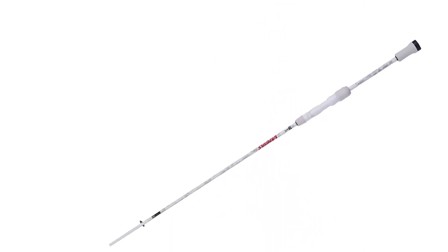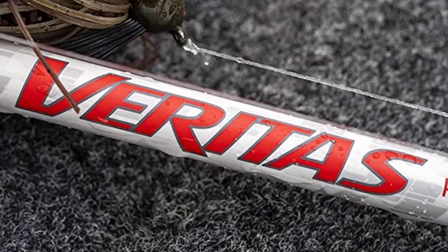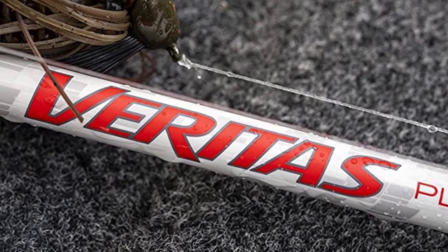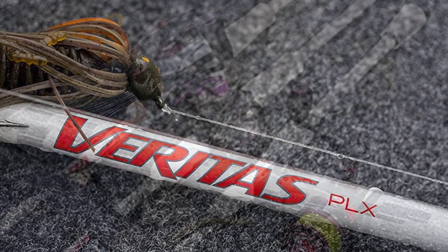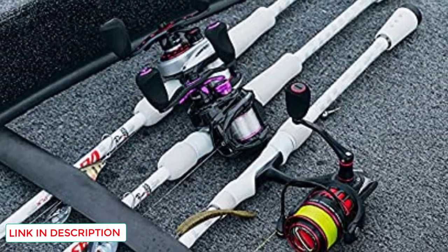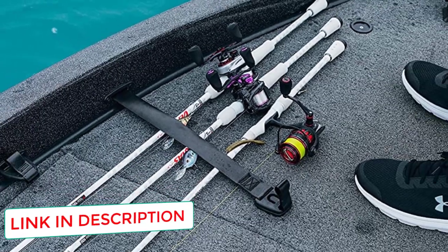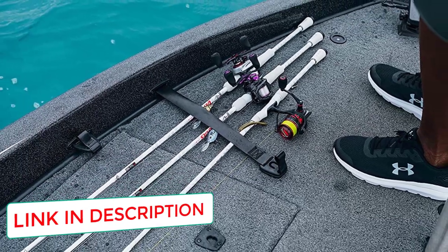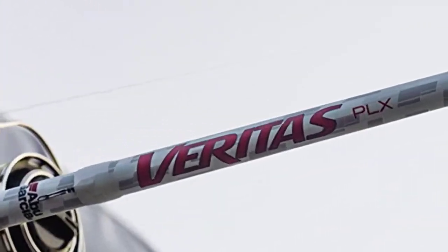These premium rods are constructed using 30-ton rated carbon fiber and finished with 3M PowerLux resin that is extremely strong and lightweight. The PowerLux resin increases strength, reduces weight, and improves the rod's impact and fracture resistance. PowerLux 100 is an ultra-thin resin system that evenly distributes nanoparticles between the carbon fibers, which prevents cracking in the rod material.